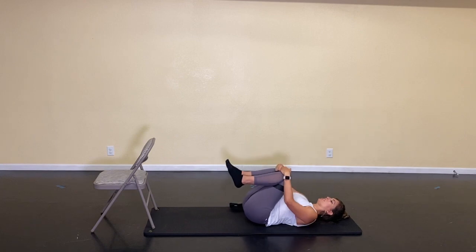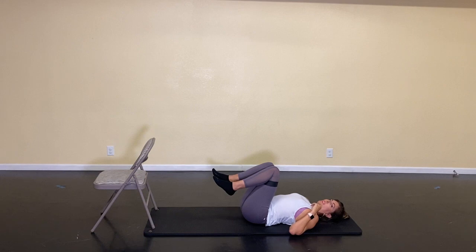Hug your knees into your chest, sway side to side and get some of that tension out. You've got to do the other side — let's do it.